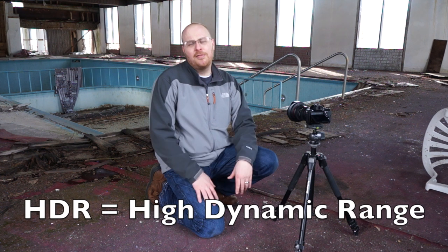It's Jay from Sony Alpha Lab, and we're out in the field this time with the Sony A7R. We're going to do some HDR photography with this creepy old pool behind me. I just wanted to go over a few things as far as HDR photography is concerned — it's high dynamic range — and this is a perfect scene for it.